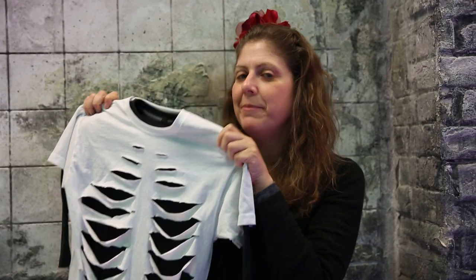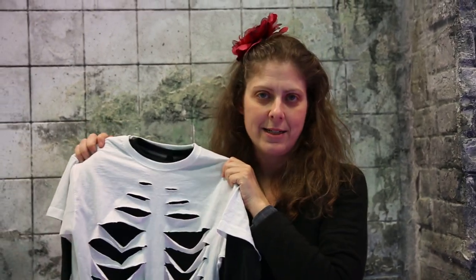Hi, welcome to another Halloween special! Don't forget to subscribe! Now today we're going to show you a really great last minute and easy to do Halloween costume. It's a t-shirt skeleton! It's great with simple white face paint, or if you're really good at face painting, a Day of the Dead face paint would be amazing with this t-shirt. Come on, let me show you how to make this super easy skeleton t-shirt.